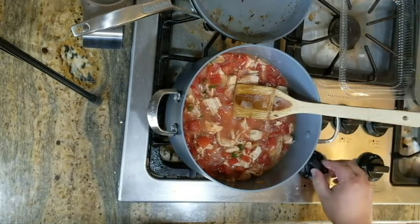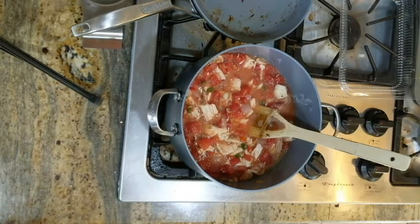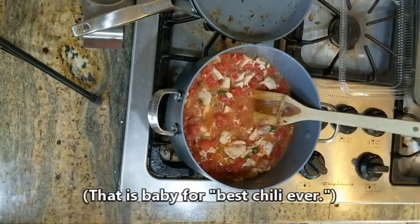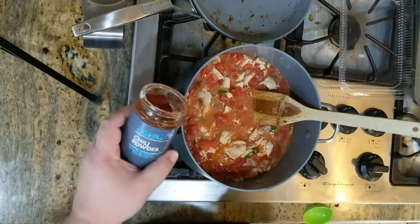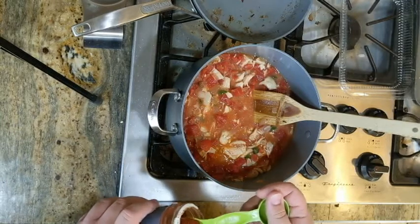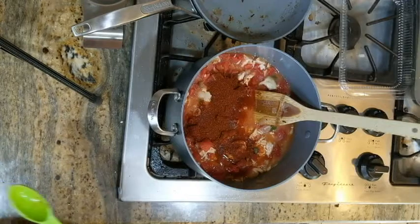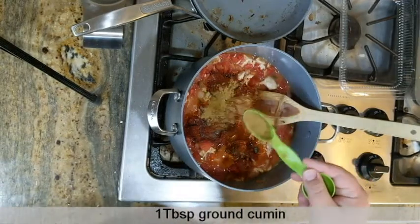Get this over a medium heat — we just want to bring this up to a boil. While we're waiting for it to heat up, let's add our spices. First up, one tablespoon of chili powder, and then about a tablespoon of cumin.